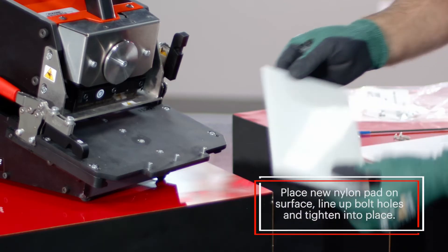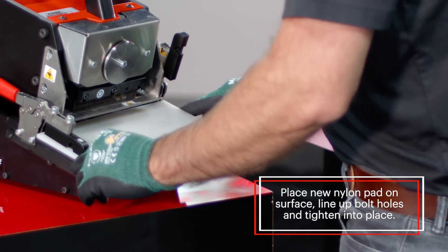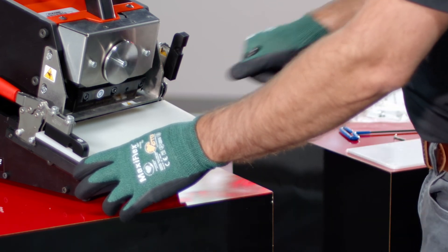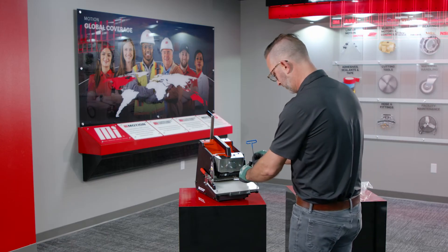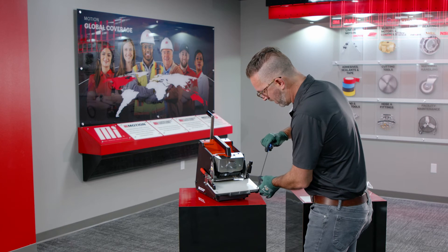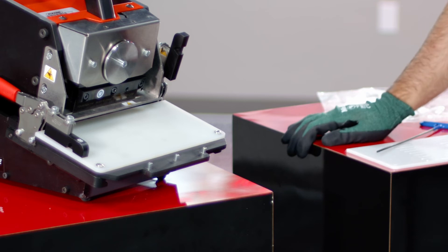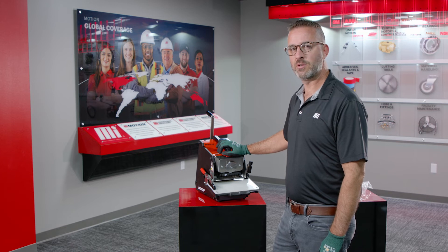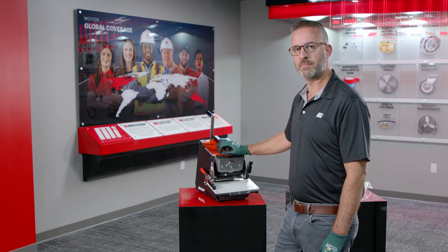Take your brand new nylon pad — both sides are the same — place it back on the surface, line up your bolt holes, and tighten them in place. Now that the bolts are tightened down, we're ready to cut. In many instances this is the first step to eliminate any cutting issues you may have. For additional information or to order your consumable parts, go to MIConveyanceSolutions.com or Motion.com. Thank you very much.